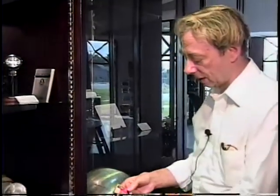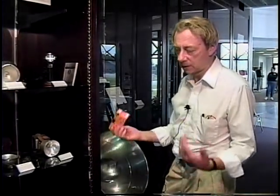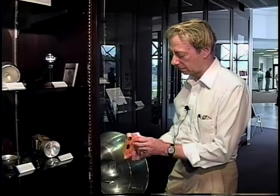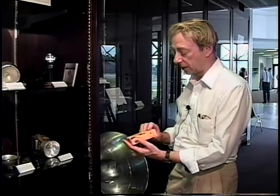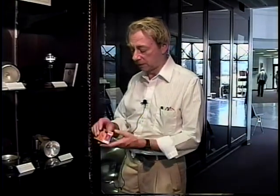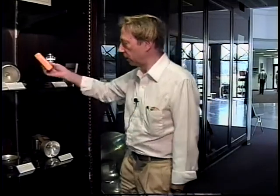Now you can go down to a store and pick up a camera of this type — it's simply a disposable camera. You use it one time to take pictures. It has an average price of $10 or $11 for the built-in strobe. They do recycle them, but you're expected to use it just one time.